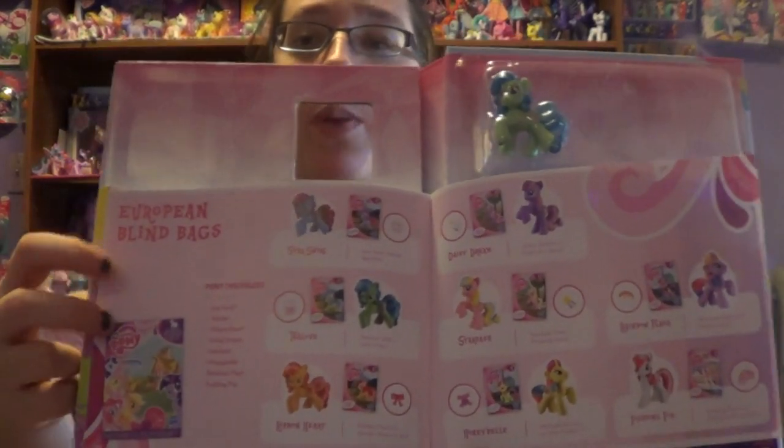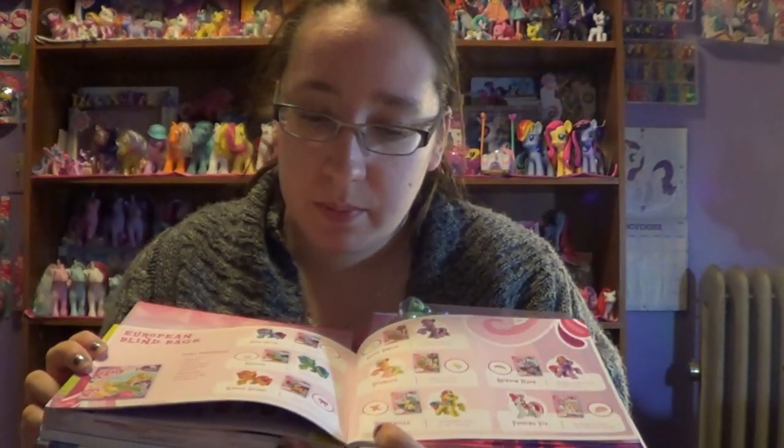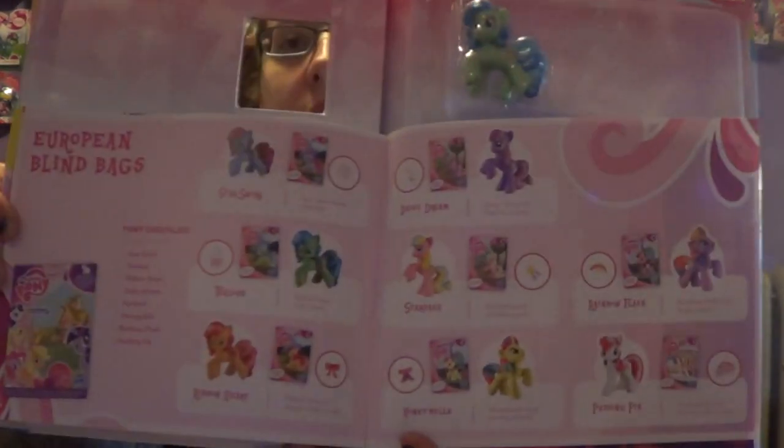They also show some of the European blend bags as well. They look pretty cool — wouldn't mind owning any of these for my collection.